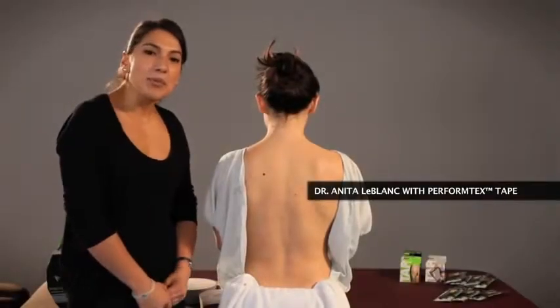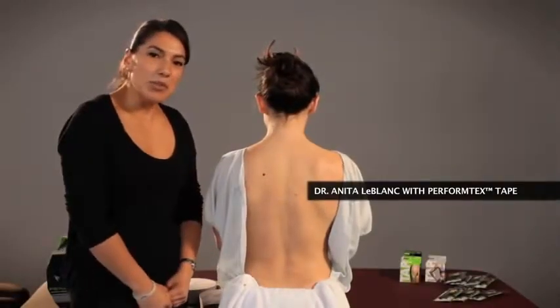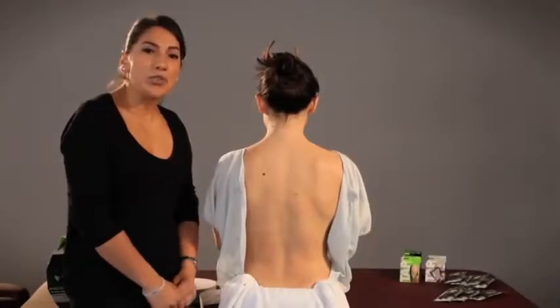Hi, I'm Dr. Anita LeBlanc here with Perform Text Tape. Today I'm going to show you a simple procedure you can use for low back pain.